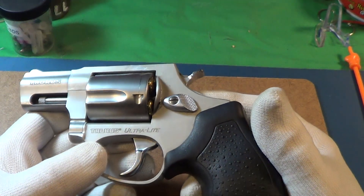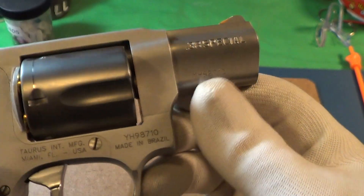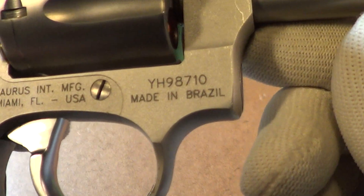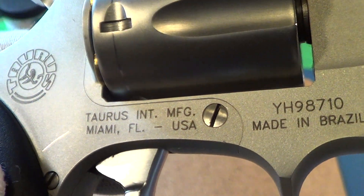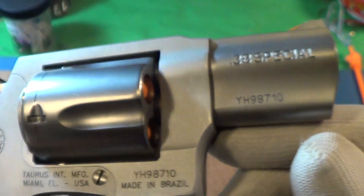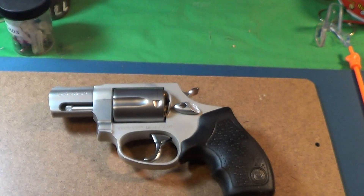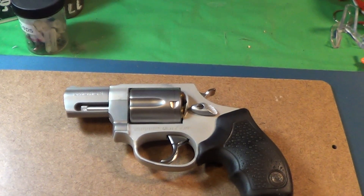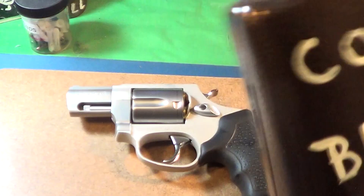This little Taurus is an Ultralight and you can see it was made in Brazil, imported to Miami, Florida — 38 Special, not 357. So that is Trigger Pull Thursday. Definitely deserves just a little cowbell and a knuckle bump.